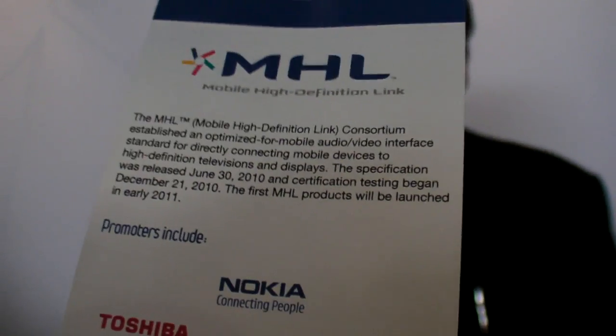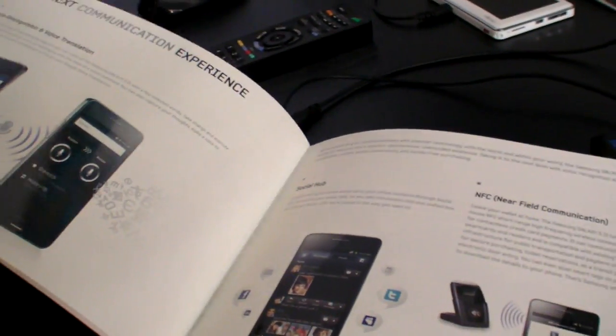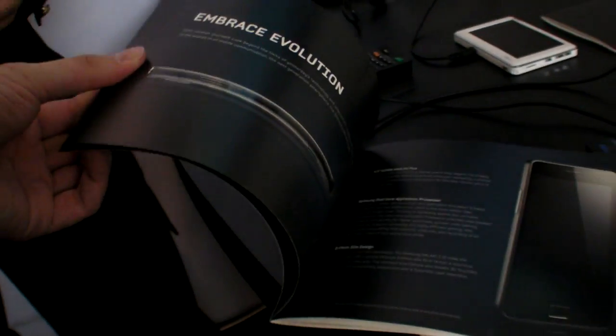So here it says December 21, 2010, and the certification was released June 30, so it's kind of a new thing. It's a new thing, and that's why you see the Samsung Galaxy S2 is the first phone that has MHL in it. You don't see, before the summer, many more phones. We actually have, I believe, 6 to 7 phones in testing right now. I can't share with you who they are because we're under NDA. But there's a tablet in testing, and there's also some TVs in testing. So you'll start to see the ecosystem of MHL products by the summer.